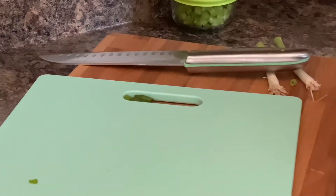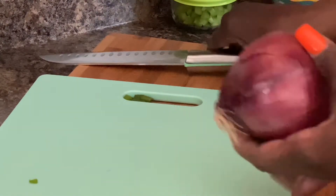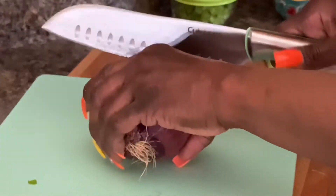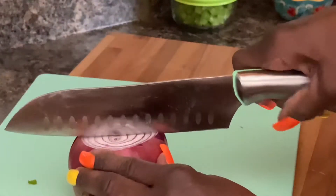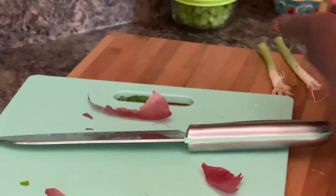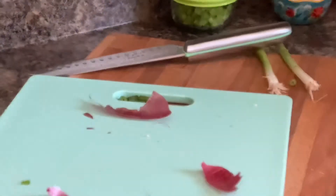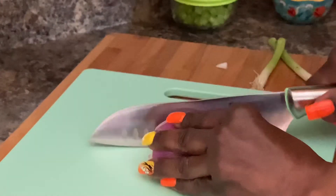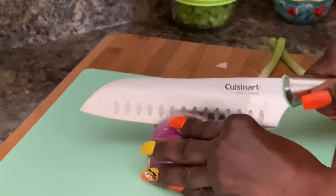Now we're ready to do our onion. There are many ways you can do your onions — I normally peel my onion, though I know everyone does it differently. I'm going to slice this in half but we're not going to use the whole entire onion. I do like to rinse my onion off. This red onion is going to give it a nice taste.